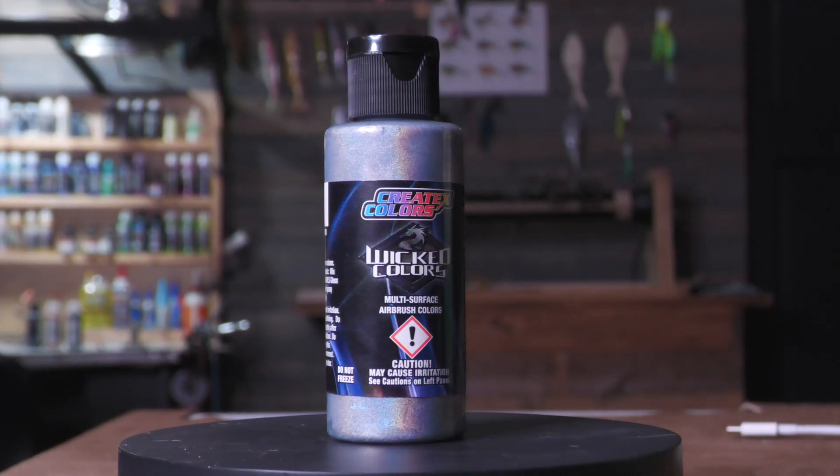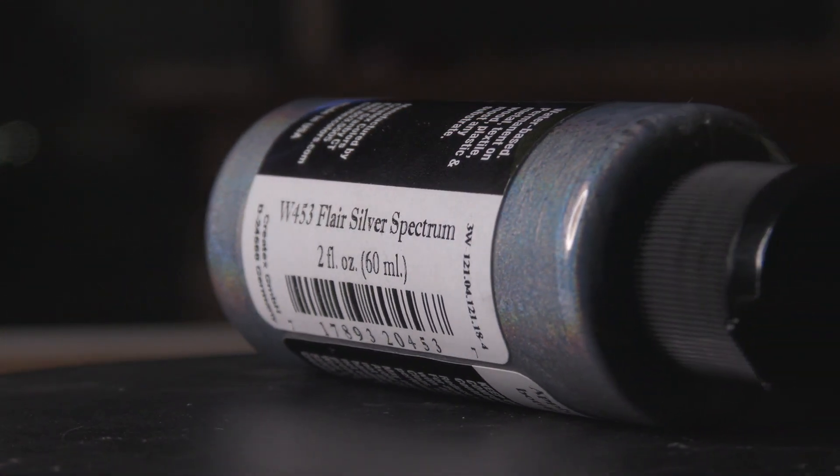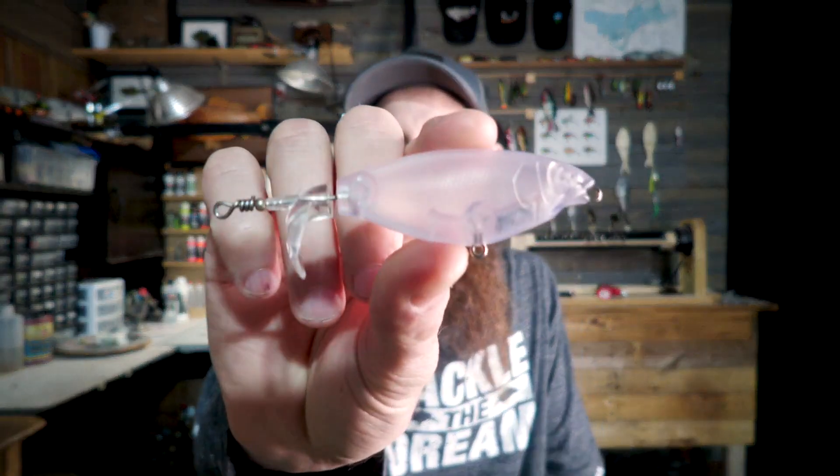What's going on everybody, today we're going to be doing kind of like a science experiment. I picked up this Wicked Colors paint called Flare Silver Spectrum. What we're going to be doing today is taking two blanks, painting them both the exact same pattern — one with a base coat of white and one without — so we can see how it turns out with both methods. The blank we're using is a three inch tiny tail splasher from Barlow's Tackle. I'll have it linked in the description below, along with the other paint colors I use so you can replicate this pattern exactly.